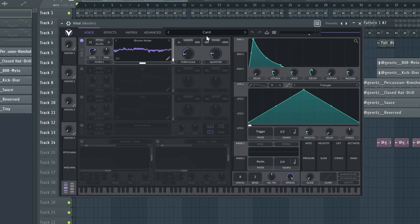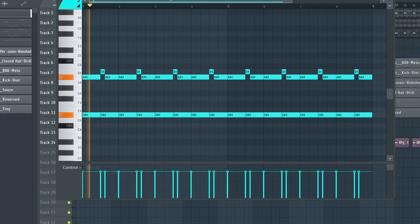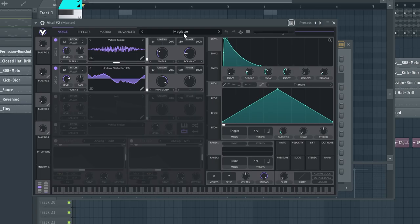Now I'm gonna show you how I used those presets with Vital to create this beat. The first preset I used from the pack is this one, and I came up with these very simple chords. Then I picked this second preset and laid down a very simple counter melody.